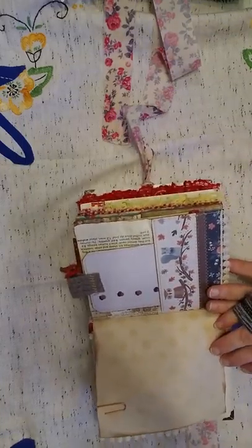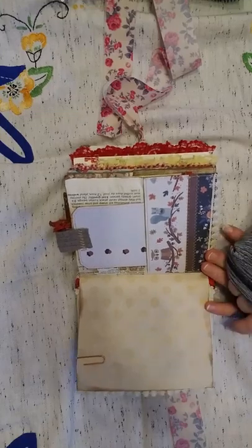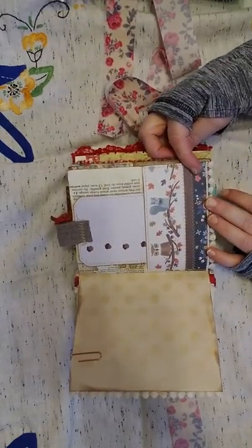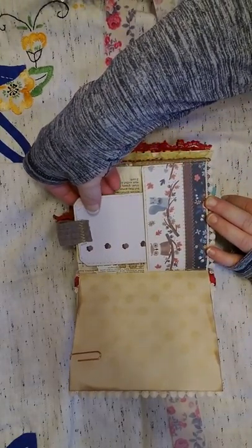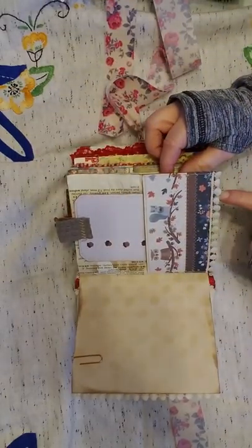I've left plenty of empty coffee-dyed paper for you to write on. I've got some little wooden creatures here, a tag, and I've just glued some trim along the bottom.